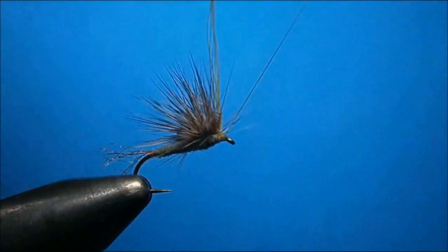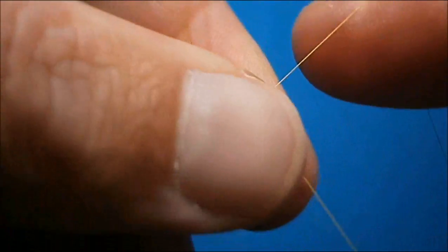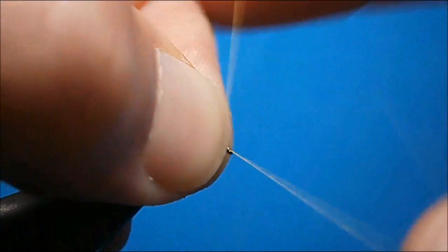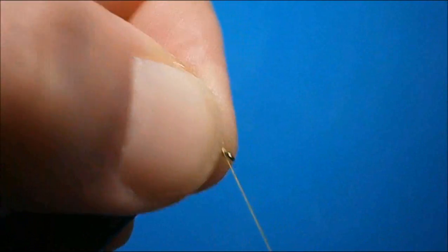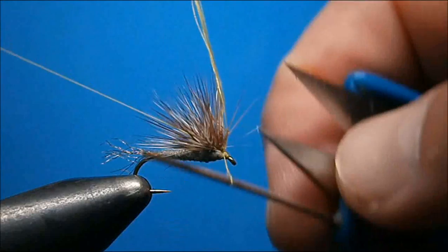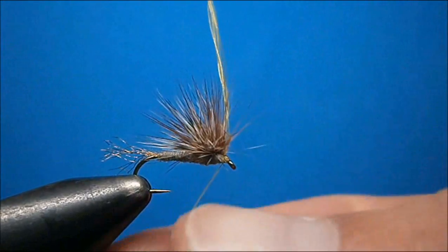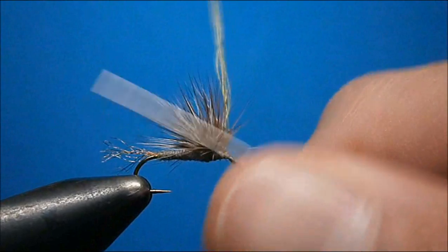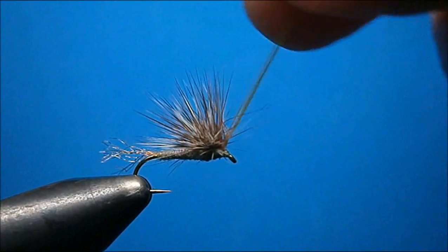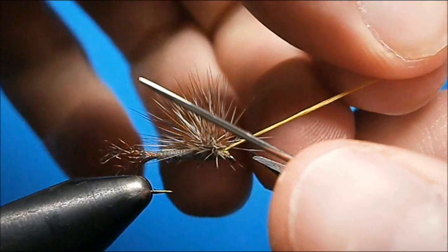At this point I like to go right into the whip finish to get everything back out of the way — a three-turn whip. Make sure that thread's tight, then slip him away and we can cut our loop out.